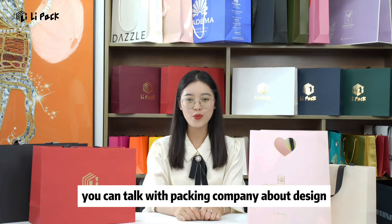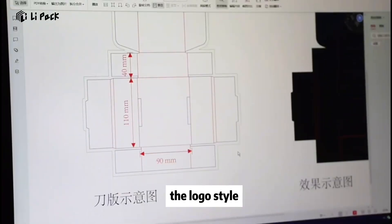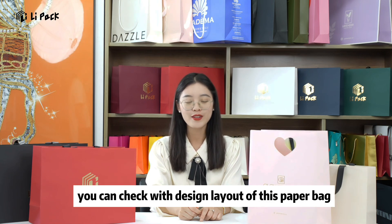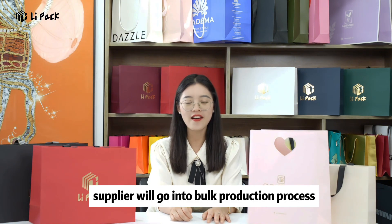Then you can talk with the packing company about the design, such as the logo, the logo size, the logo color, and the logo style. Then you can ask for a mock-up to check if you like it or not. Once the mock-up is confirmed, you can check the design layout of the paperback. After the design layout is confirmed, the supplier will go into the production process.